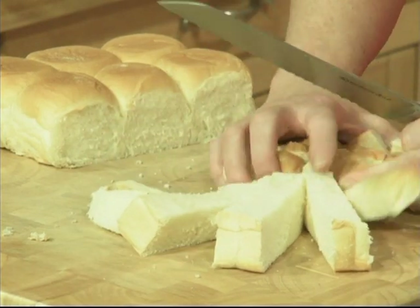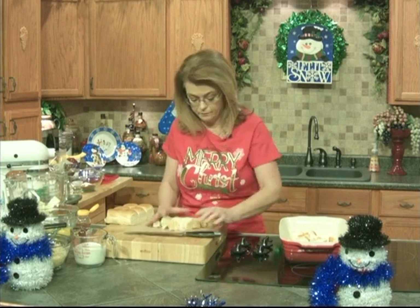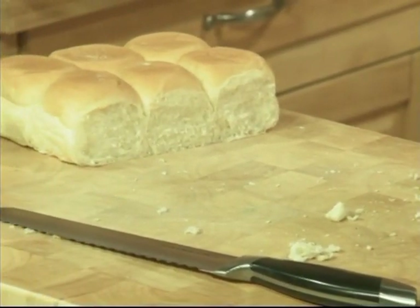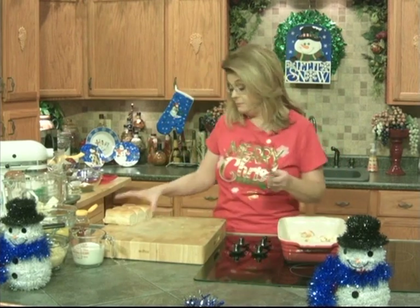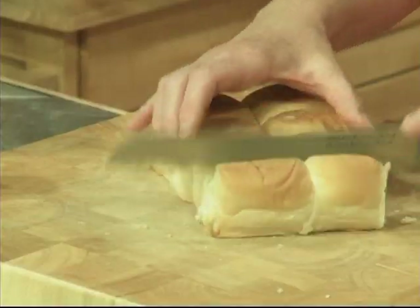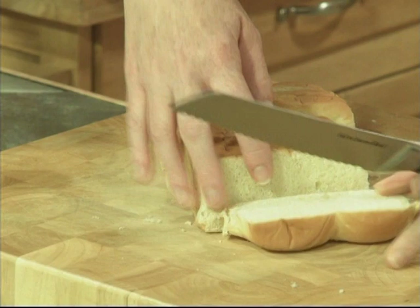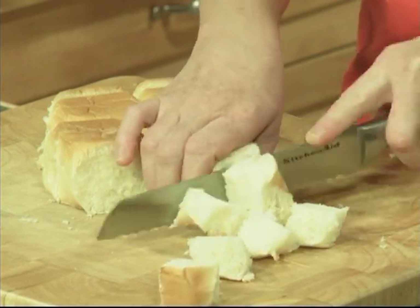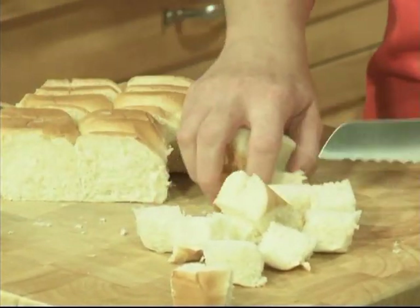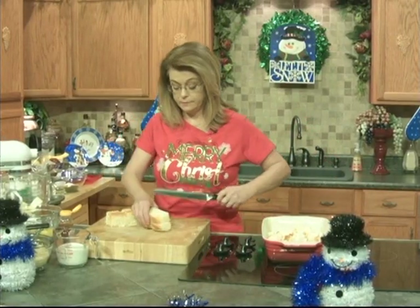Let it sit overnight in the refrigerator. And then the next morning, all you have to do is put it in the oven while you are celebrating with your family, or getting ready to go to wherever it is that you're going. This would be a great make-ahead dish for any time of the year. We're just cutting these into cubes.